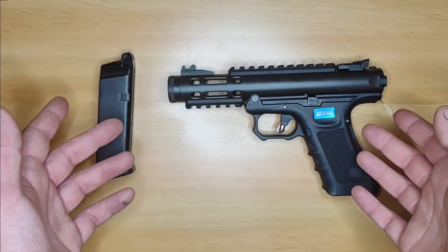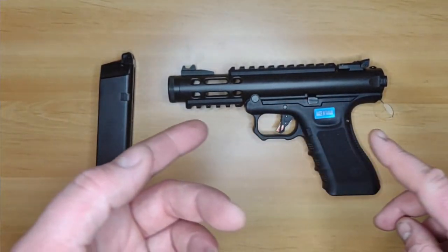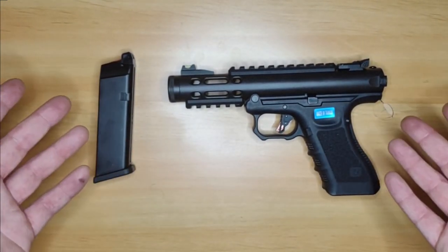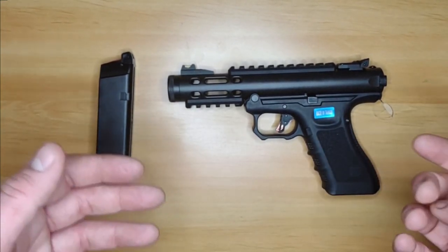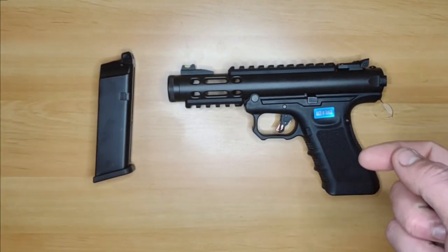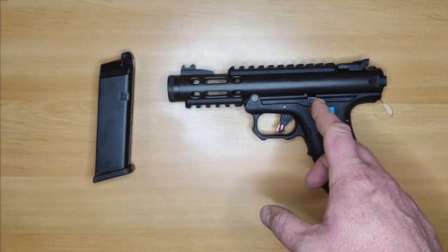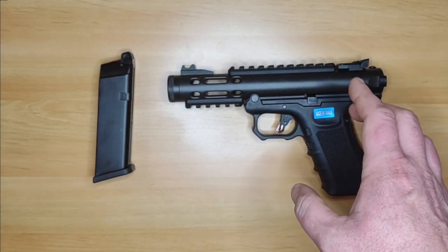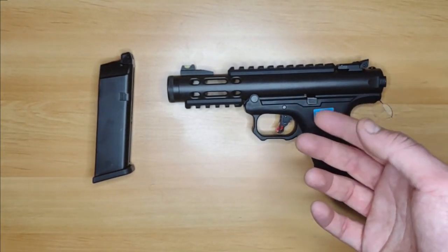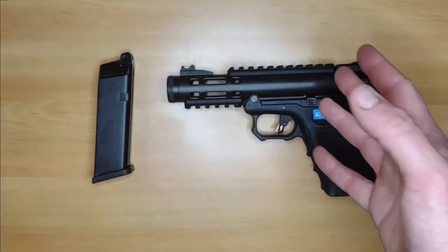Normally in my reviews you'll see two-stage shooting footage and chronographs. I do have chronographs here but they only highlight the issue with this gun — they might just make you decide you don't want it. I had issues from the start, which I mentioned in the unboxing: I had concerns over the nozzle spring and the return strength of it. Apparently WE know there's an issue with the nozzle spring, so why release them like this?